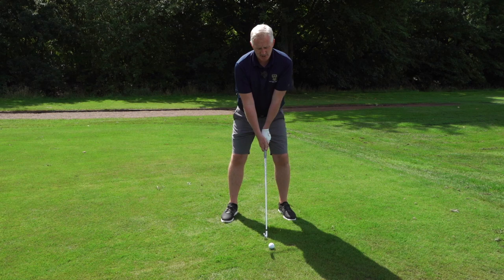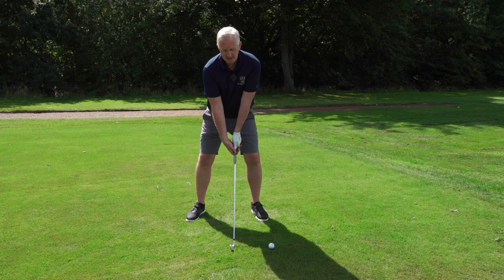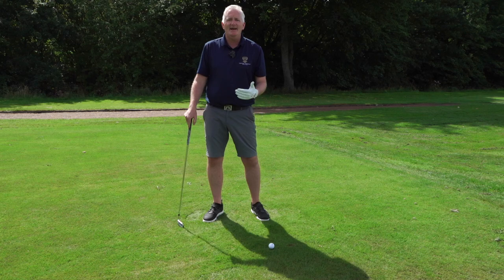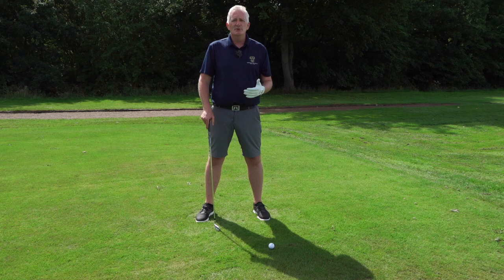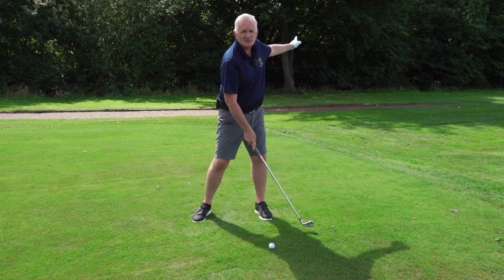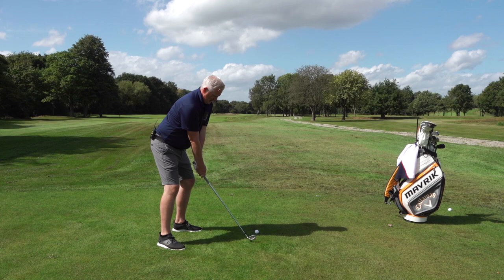Set yourself up as normal — good stance, good posture — then take one step to the right, about six to eight inches behind the ball, leaving the club where it is. You're still set up as normal, not reaching. Now swing the club and work into that ball. If you lose shape you'll miss it; if you come across it you'll swing inside. When you first do this you won't get the strike — that feedback tells you you're not quite doing it right. A clean strike confirms you're covering the ball correctly.